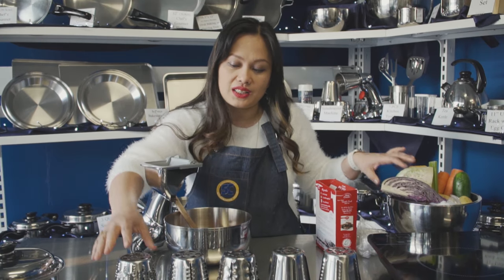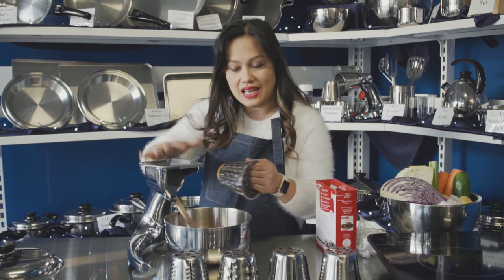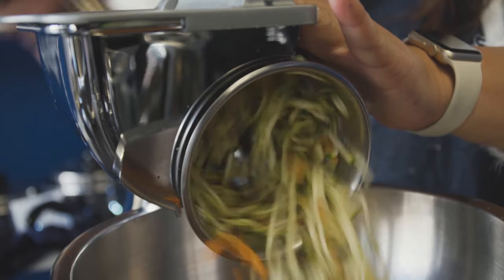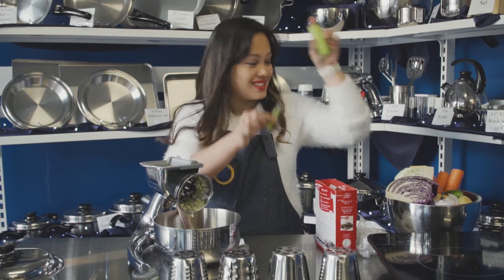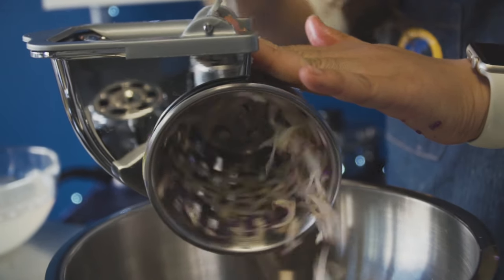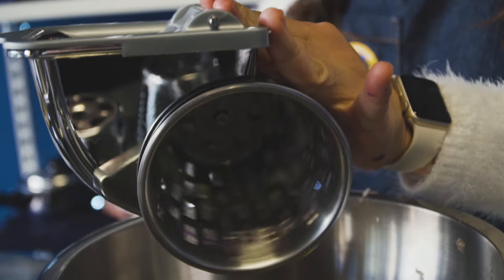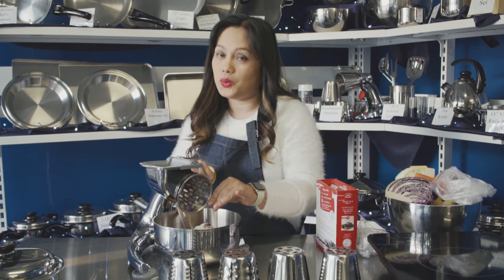Let's use the Salad Master Machine, cone number one, so we can cut it very small. We'll put in some red cabbage, zucchini, celery, spring onions, carrots, potato, and onion — about five to six turns each vegetable. Those vegetables will give the moisture that we need instead of adding oil or water.